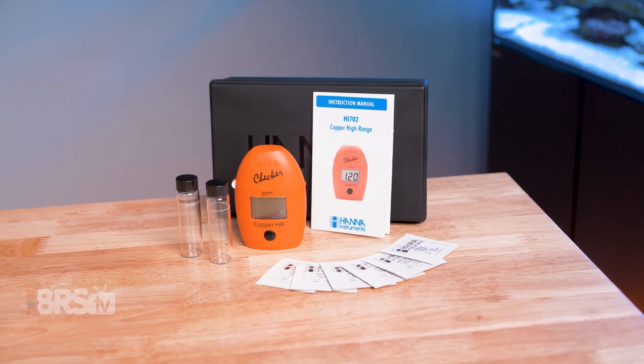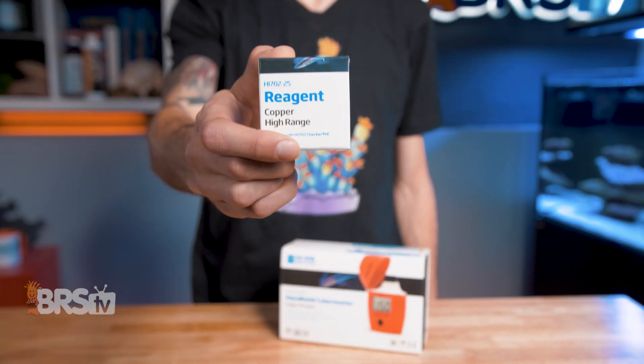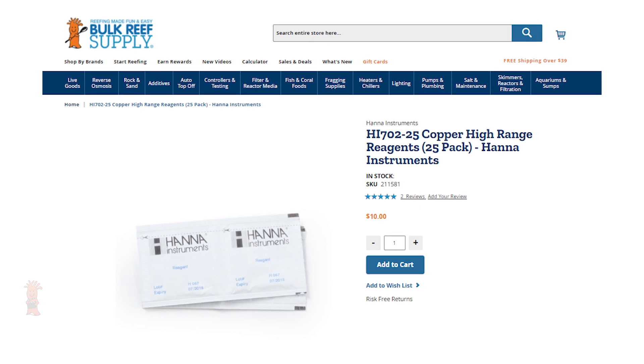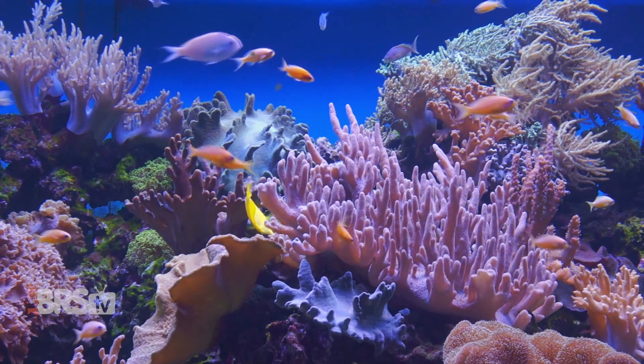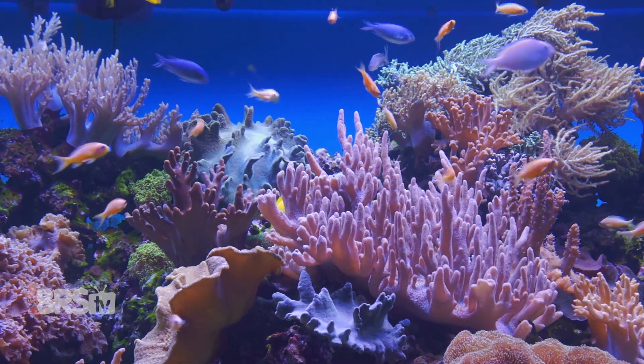Like I mentioned, the checker does come with six packs of reagents, which will work out to six tests, but you'll most likely want to pick up an extra pack of reagents along with the checker. A pack of reagents provides 25 tests and will work out to roughly 40 cents per test — well worth it to make sure your copper treatments are effective and your fish are healthy and parasite free.